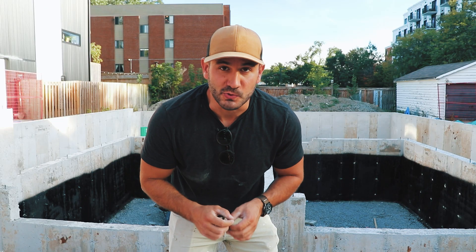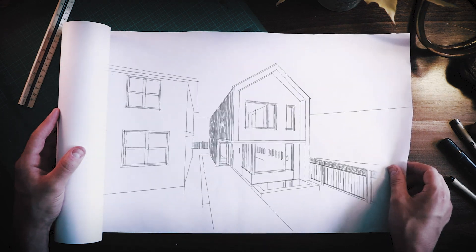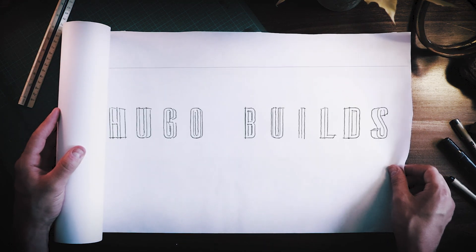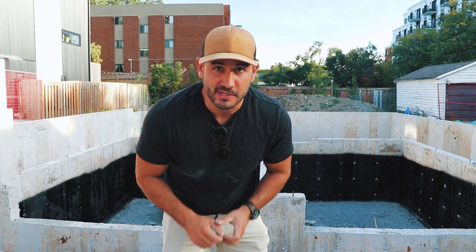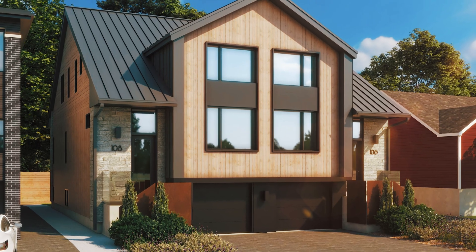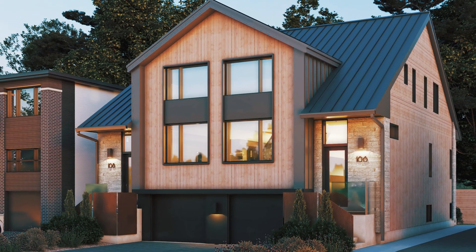What's going on guys? Welcome to Hugo Builds. This is going to be episode one in our brand new series where we're building a brand new modern semi-detached in Ottawa, Canada. And I'm going to show you how it's done.